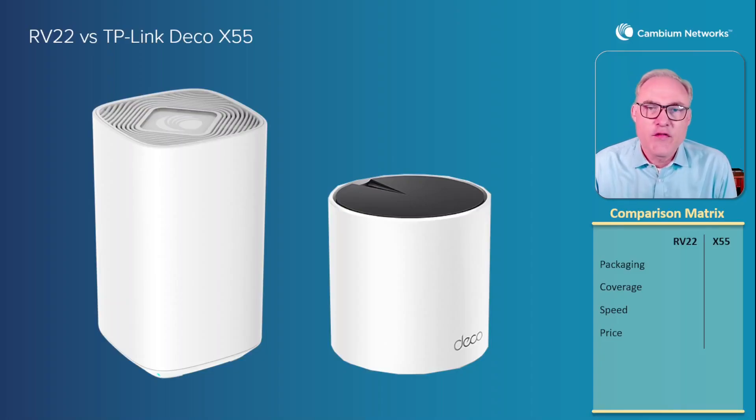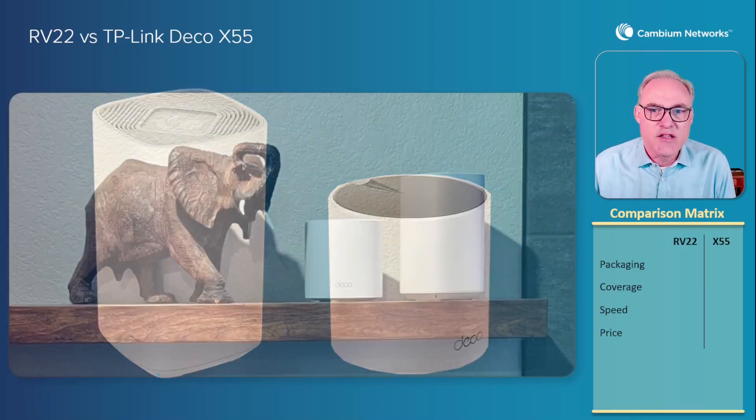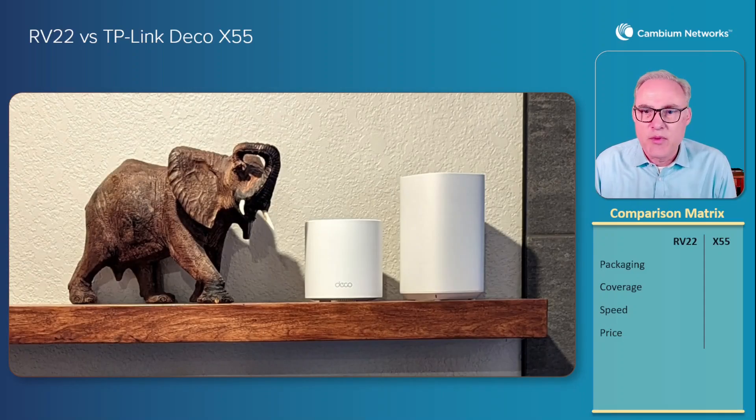We're going to take a look at the RV22 home mesh router from Cambium Networks and the TP-Link Deco X55. First of all, you notice these two APs look pretty nice. Aesthetically, they're very pleasing. You can put them on a shelf next to something else and they look like they belong. The RV22 is a little bit taller, and that gives it better antenna performance, which you're going to see later why that is very important.